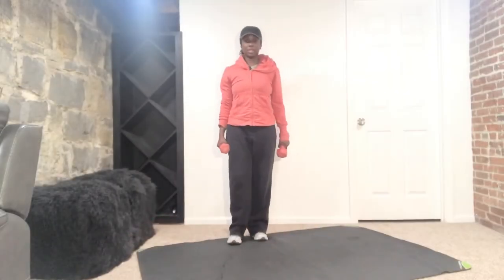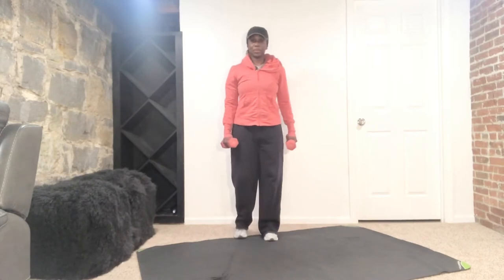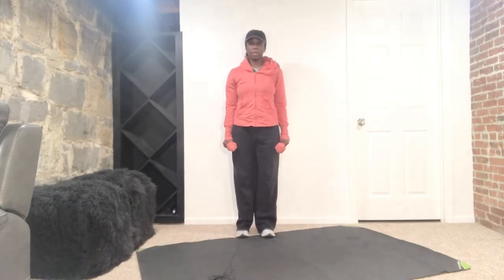Okay ladies, we are doing two sets of exercises, so they're going to be quick. Roll the shoulder blades down your back, you're standing nice and tall, feet about hip distance apart, belly button in. Keep that core nice and strong.